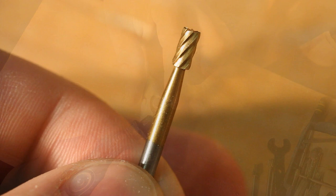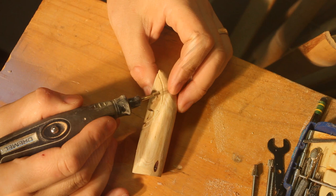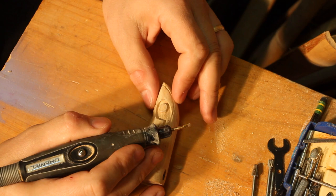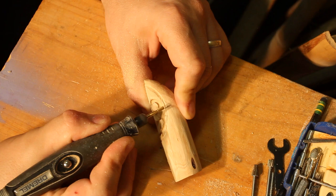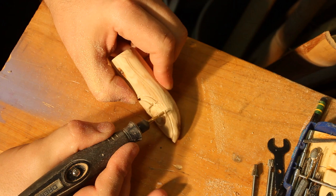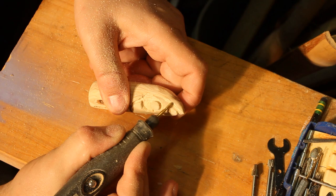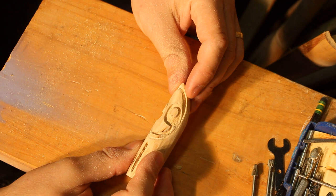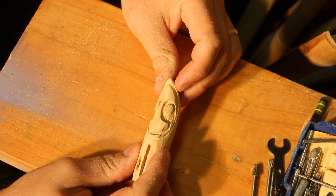To carve in the brow ridge, I like to use this narrow cylinder cutting bit. It gives me a lot of control, easy to constrain the depth of the cut, and it gives me a nice smooth bite in there. I like cutting this brow separation in here — it just gives the upper part of the face a little more definition and adds visual interest.